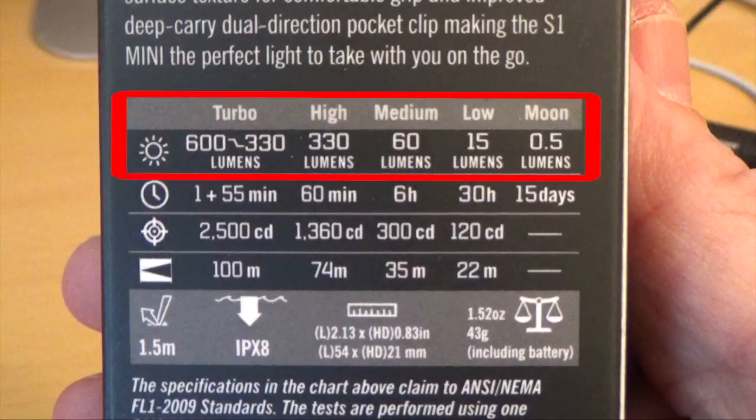The flashlight features five different brightness settings. Turbo is 600 lumens, and after a minute it'll step down to high. High is 330 lumens, medium is 60, low is 15, and moonlight is 0.5 lumens. On turbo it stays at 600 lumens for a minute then switches to high for 55 minutes. On high it lasts 60 minutes, medium lasts 6 hours, low lasts 30 hours, and moonlight lasts 15 days.